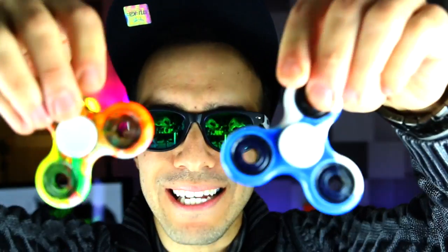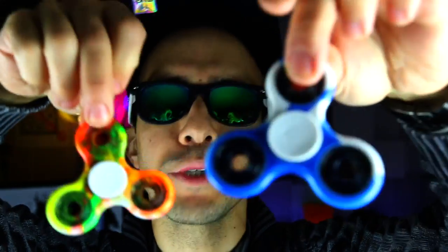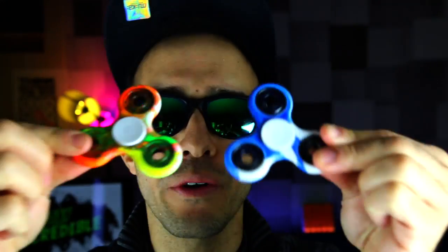Hey guys, welcome back to Incredible Science. I'm going to show you how to make these hydro dip spinners. They're awesome, they're cool, and they're so easy to make. I'm going to hydro dip five of them and spray paint five of them. I'm going to show you everything from start to finish, and I'm going to tell you how you can win these. I'm giving away 10 hydro dip spinners in addition to the regular Stay Incredible fidget spinners, so stay tuned and enjoy the video.